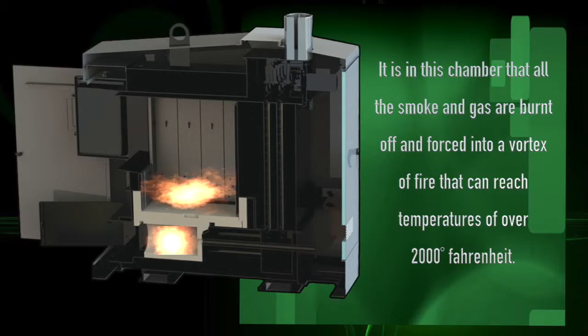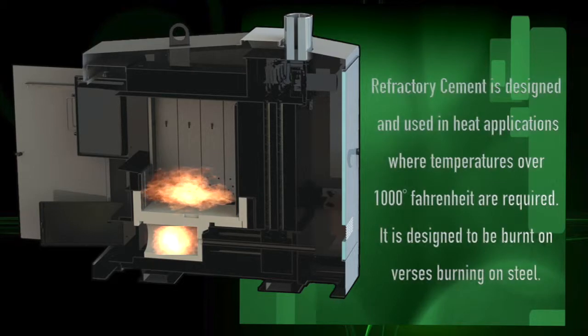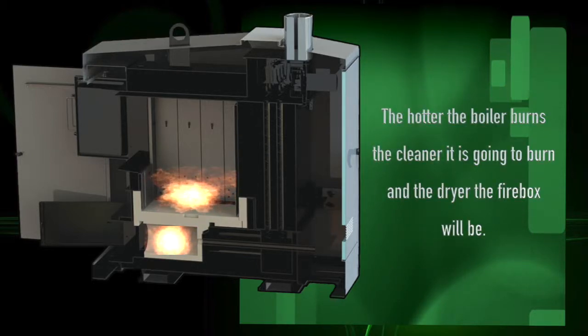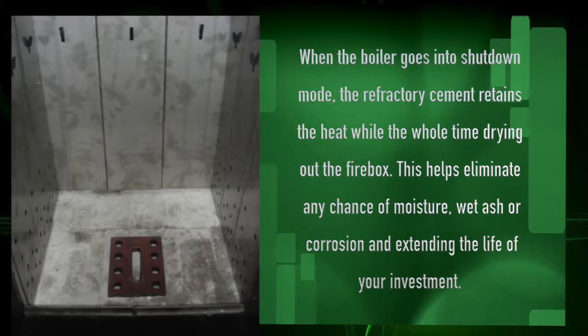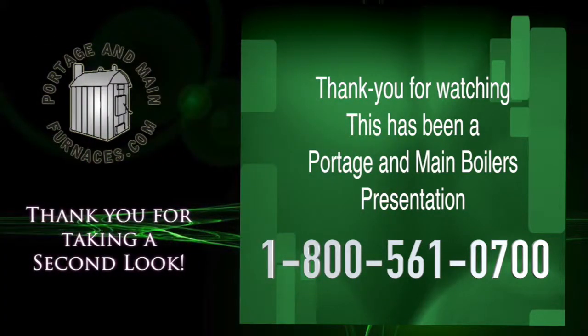This produces more than enough heat to heat even the largest of homes and small businesses. The amount of refractory cement in the Portage and Main boilers is second to none. Refractory cement is used in heat applications over 1,000 degrees and is designed to be burnt on versus burning on steel. The hotter the boiler burns, the cleaner it burns and the drier the firebox will be. When the boiler goes into shutdown mode, the refractory cement retains heat while continuously drying out the firebox, helping to eliminate any chance of moisture, wet ash, or corrosion, and extending the life of your investment. Those are the mini facts of the EGR Series firebox.